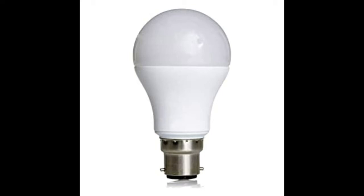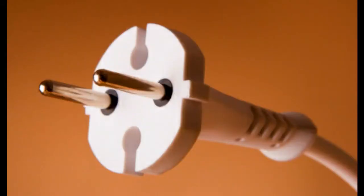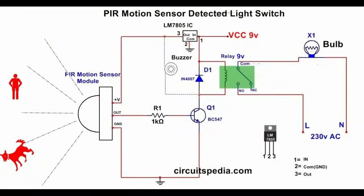You also need a bulb, a PVC box to fit all the items inside, a small wire, and a two-pin connector. You need all these items to build a motion sensor. If you're really interested in doing it yourself, please go through the circuit diagram — you will enjoy doing it.